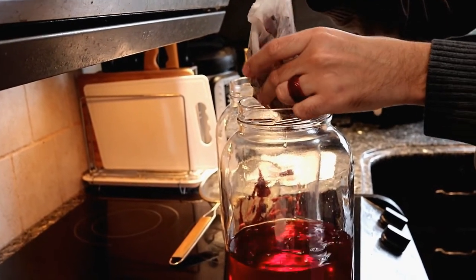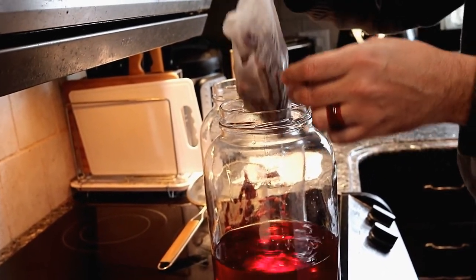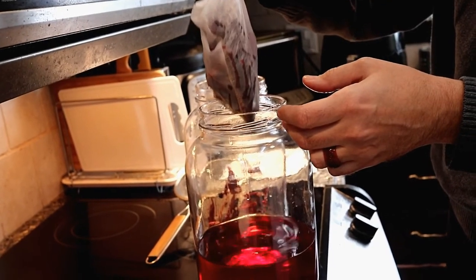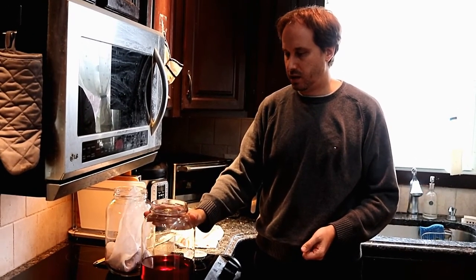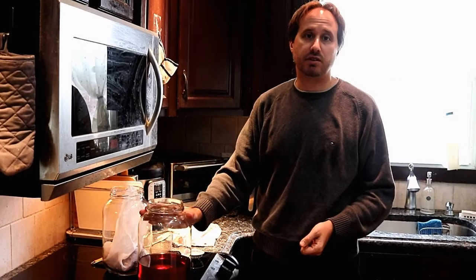You can actually put this in bottles and seal it if you want. The alcohol itself is good for over a year, but all the old books just state that you should probably drink it within a year. Just make sure you store it in a cool dark place. You can also bottle this and give it to your friends.